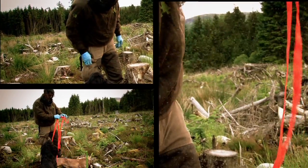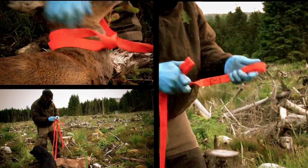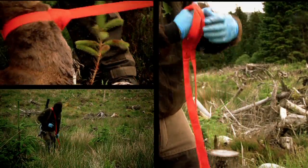This is a hands-free type piece of kit that we use. It's fairly simple — it enables us to drag a deer back while having both hands free.